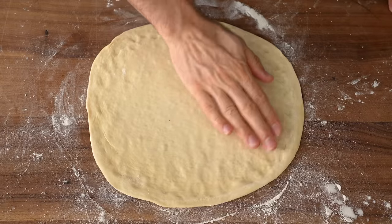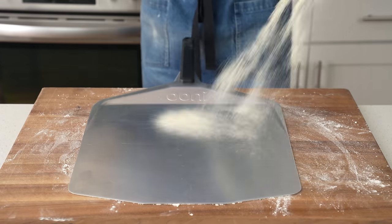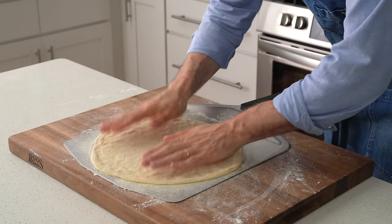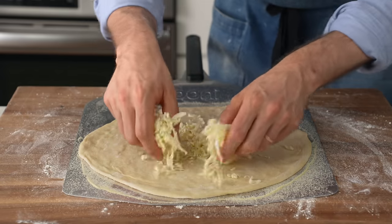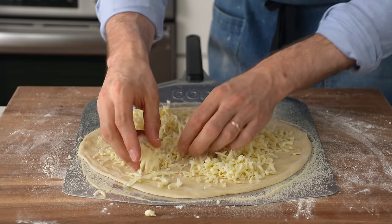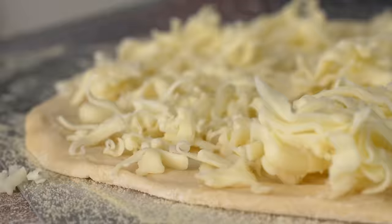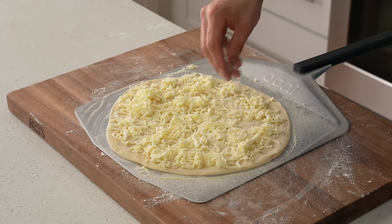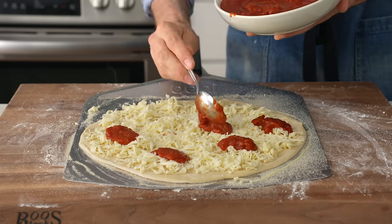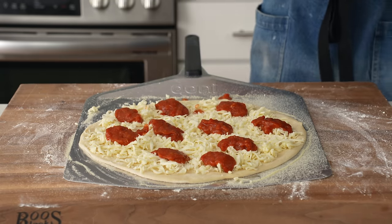Once the crust is rolled out into a 12-inch round, I'll lift it up, grab my loading peel, and hit that with a very generous dose of semolina flour to keep the dough from sticking. I'll gently lay down the dough — first topping is cheese. Since this is a sauce-on-top-of-cheese situation, I'm reversing the ratio we'd normally use, meaning more cheese than sauce overall. Let's call it two cups of cheese, maybe a little more. Then I'll add a strong pinch of grated parmesan — or romano or pecorino if you like it sharp. Then I'll add the sauce in dollops about three inches apart.